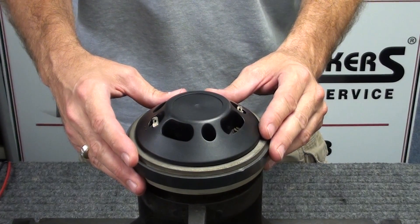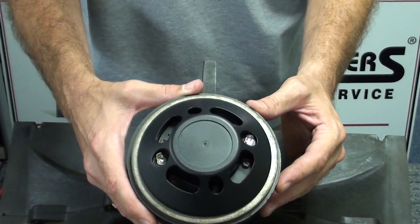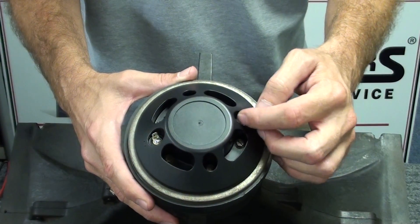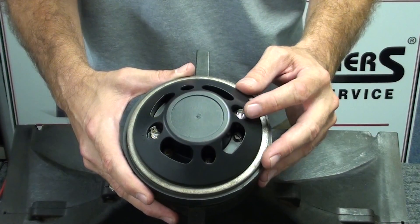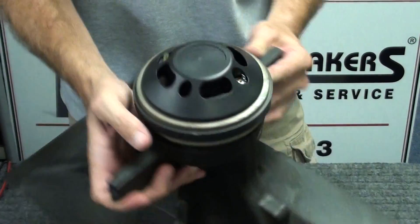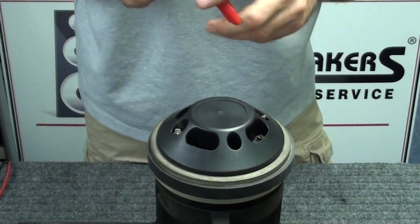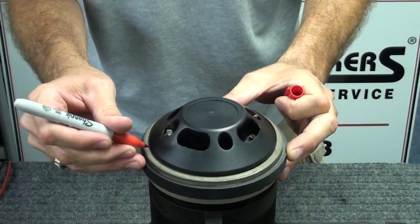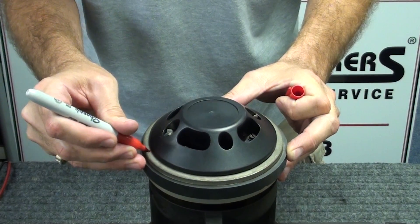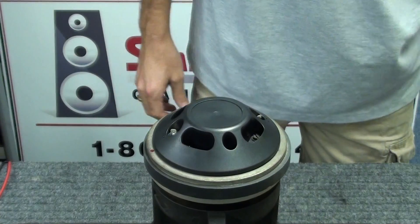The first thing we'll want to do is take a look at our old diaphragm to see where the positive and negative connections are. Positive is indicated with a red washer underneath the tab of the diaphragm — a very normal setup on these drivers. I like to mark a little positive connection point on the magnet plate to indicate the positive side before removing the old diaphragm.